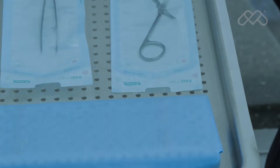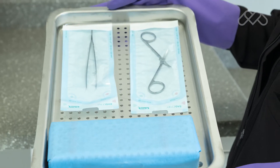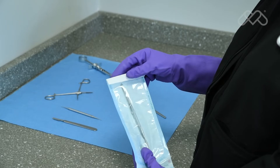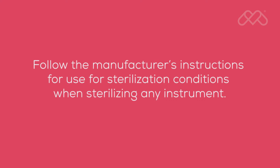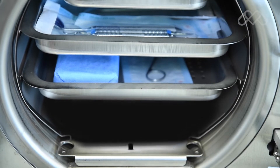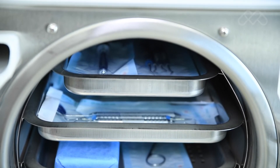M9 and M11 steam sterilizers are capable of sterilizing pouched or wrapped items to preserve sterility after processing. When pouching or wrapping items, use only sterilization pouches and wraps that have been cleared by the FDA and labeled for use with the steam sterilization cycle being used. Instruments made from different materials should not be mixed in the same pouch or wrapped pack to avoid potential instrument damage.